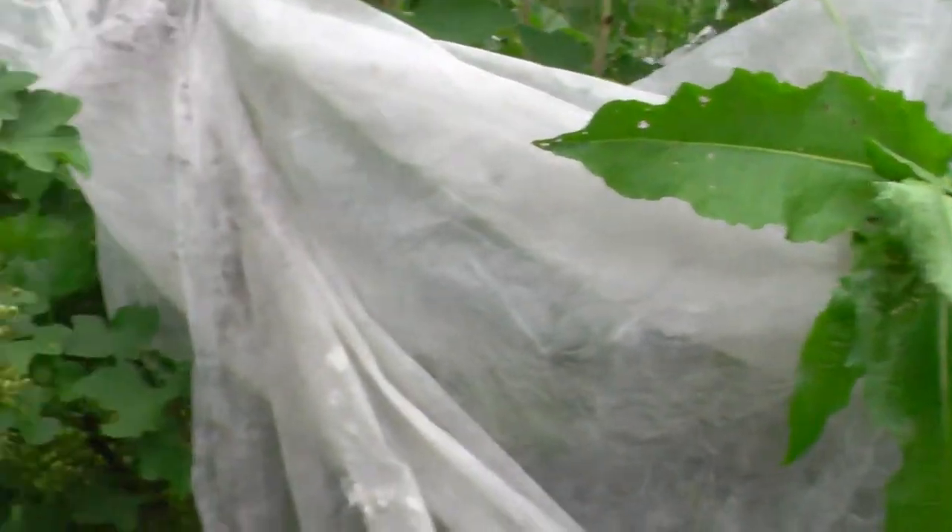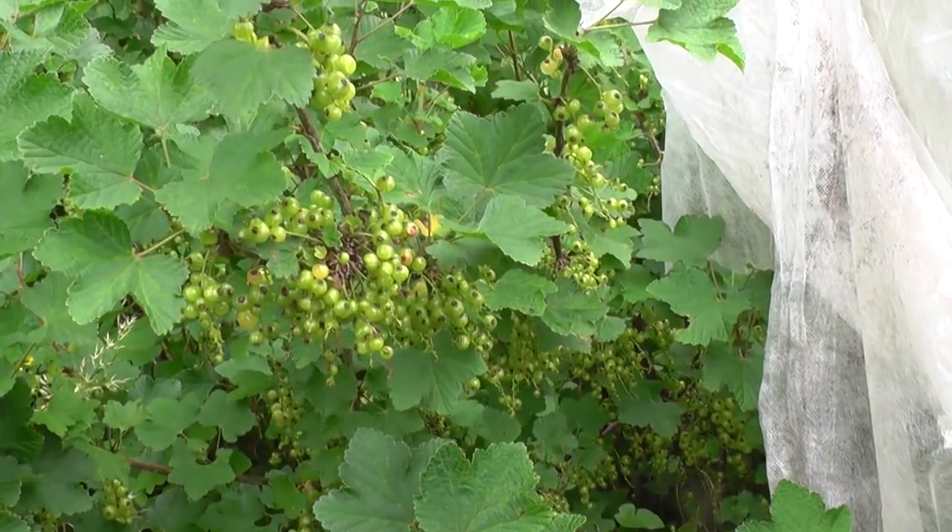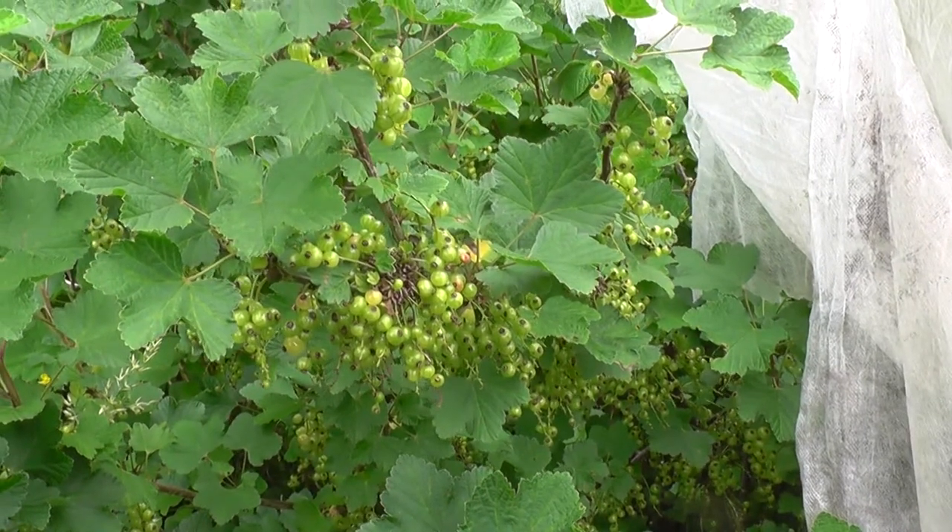So I've shown you the red currants, and these here are the white currants — they seem to come a bit later. I made some white currant wine last year, very nice.